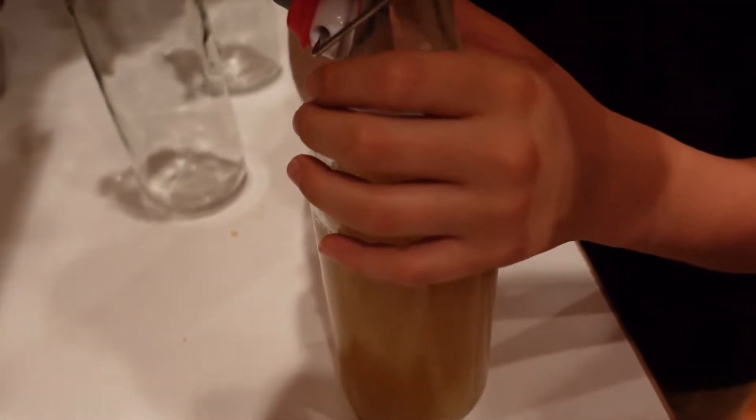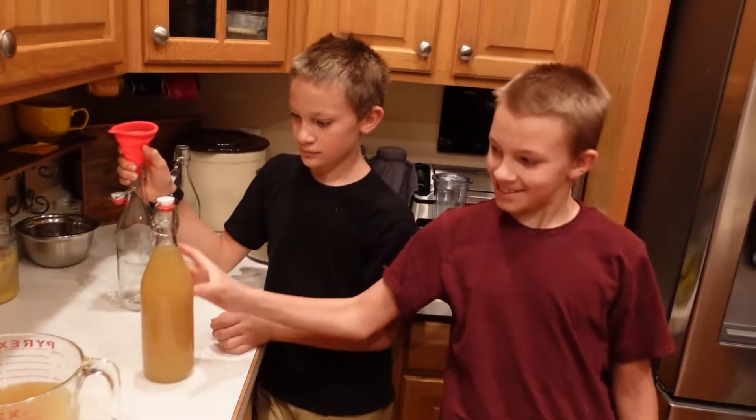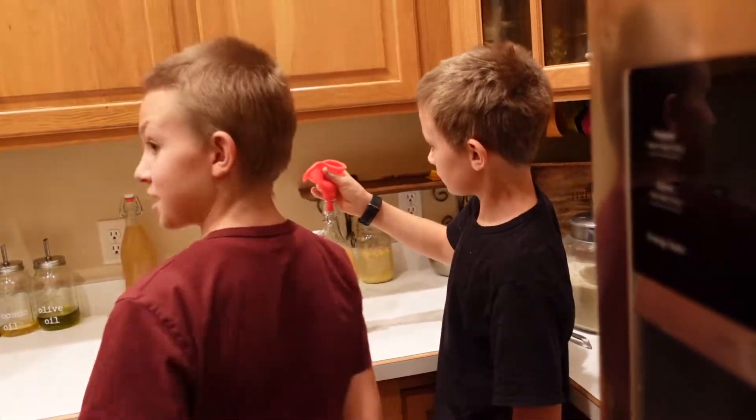Now this one you cannot spill. One bottle, done. Awesome. This is good. Do you want to make a second batch? Yeah.